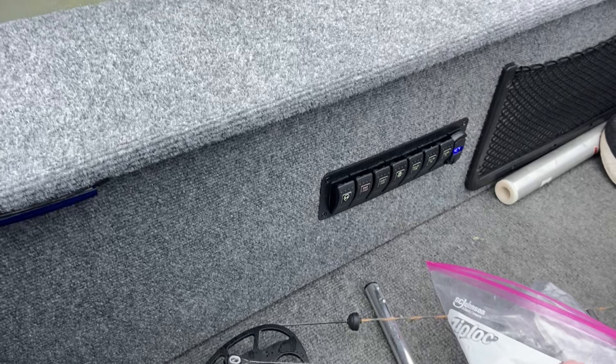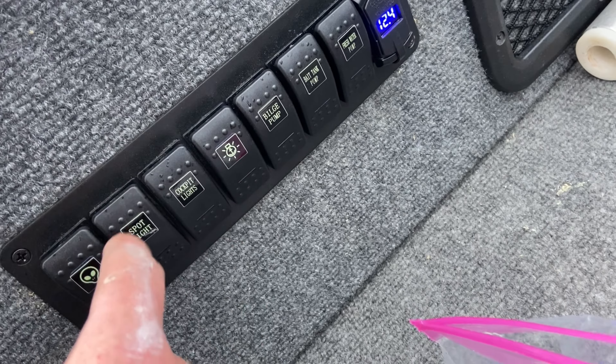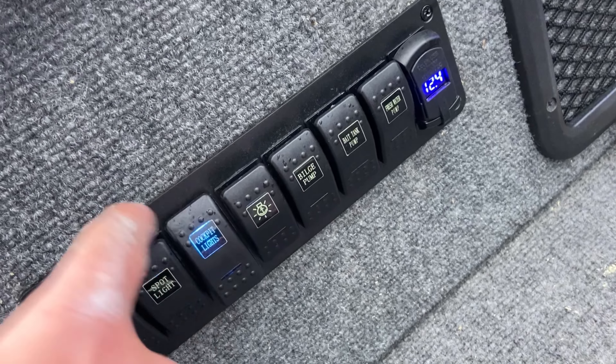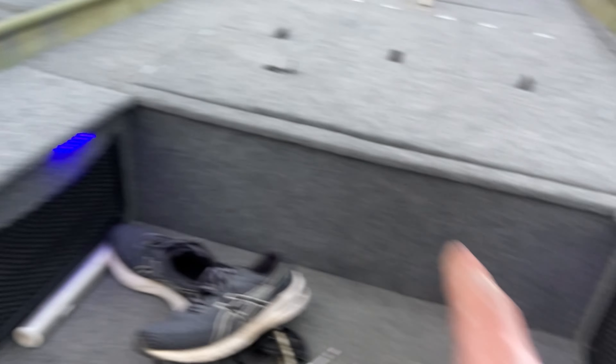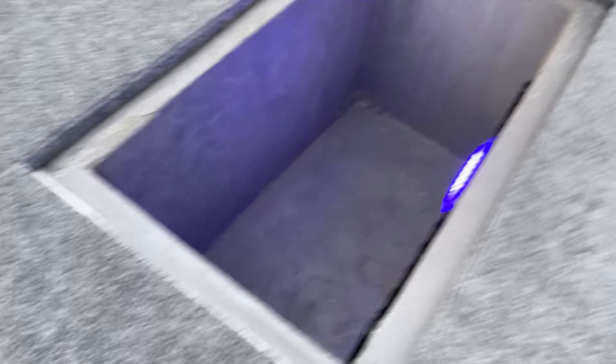We've got the switches for everything. This one currently doesn't have anything, but I already know what's going to go there — it's going to be the back spotlights, which I currently don't have. Starting out here, we've got the cockpit lights — two up there and then one in every single compartment. You've got the spotlights right there — those work.